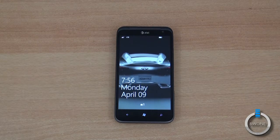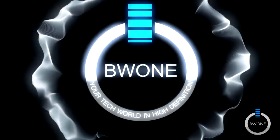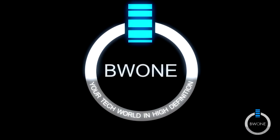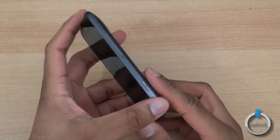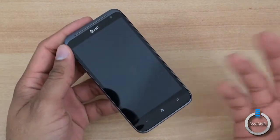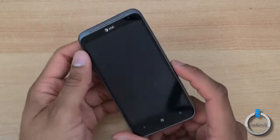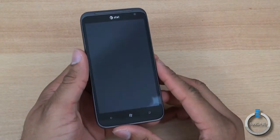Bowman here from BW1.com. I'm going to give you my review of the HTC Titan 2. The HTC Titan 2 is the sequel to the Titan 1 that came out earlier just a few months ago for AT&T. It's a Windows Phone 7 device with a large 4.7 inch display.